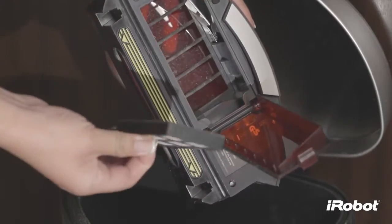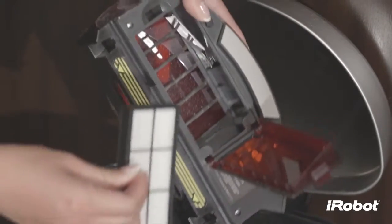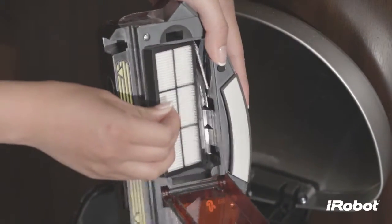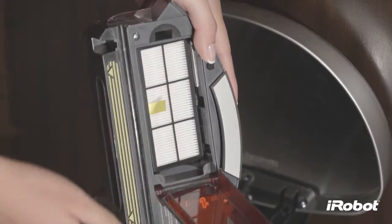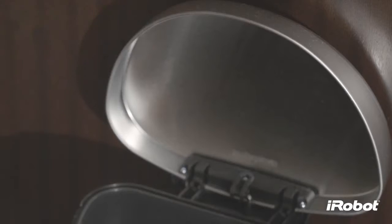Clean Roomba's filter by tapping it against your trash container. To reinstall the filter, press in the metal filter lever with the side of the filter and push the filter down. The filter door will not close if the filter is not installed correctly.